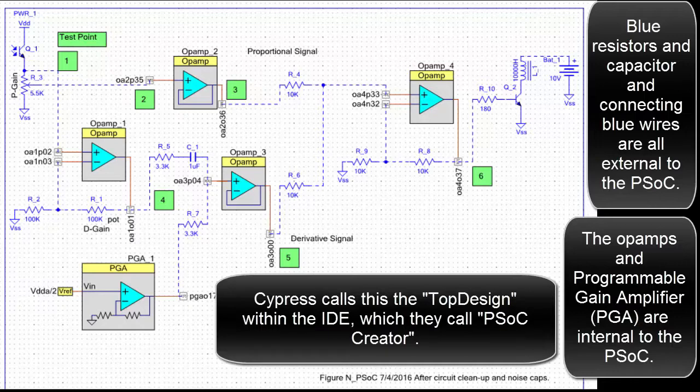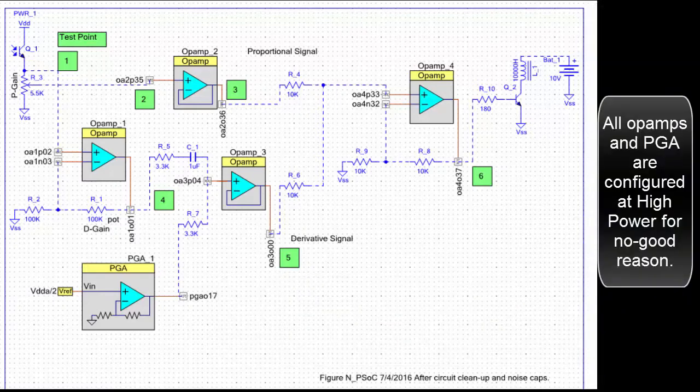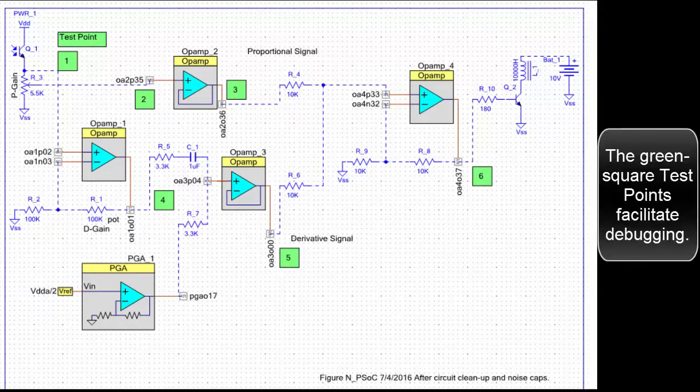Cypress calls this the top design within the IDE, which they call PSOC Creator. All op-amps and PGA are configured at high power for no good reason. The green square test points facilitate debugging.